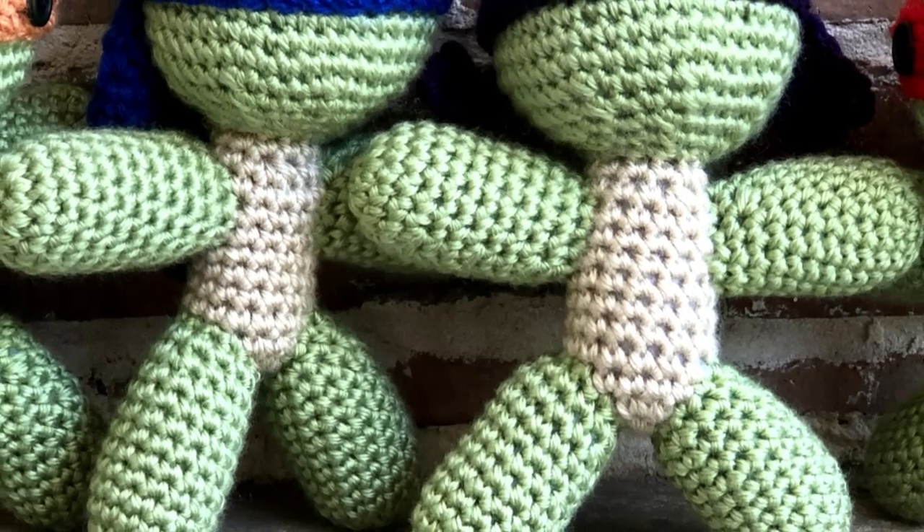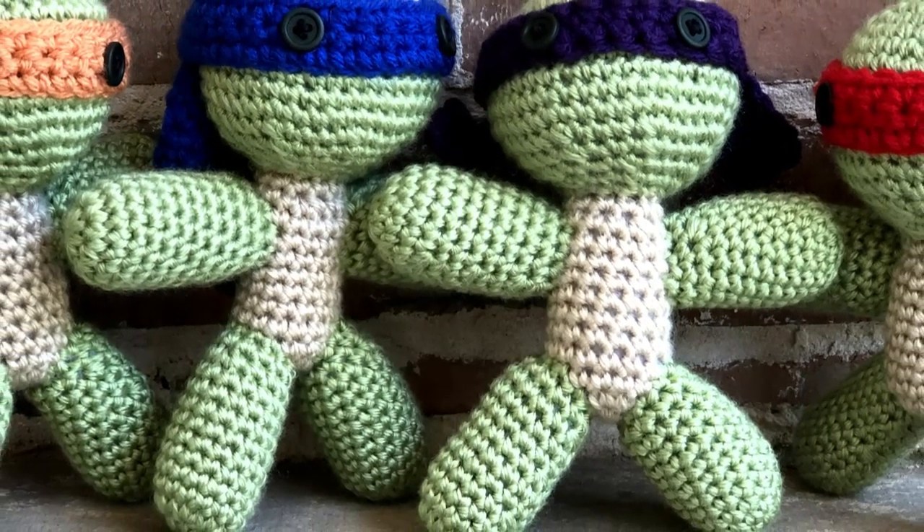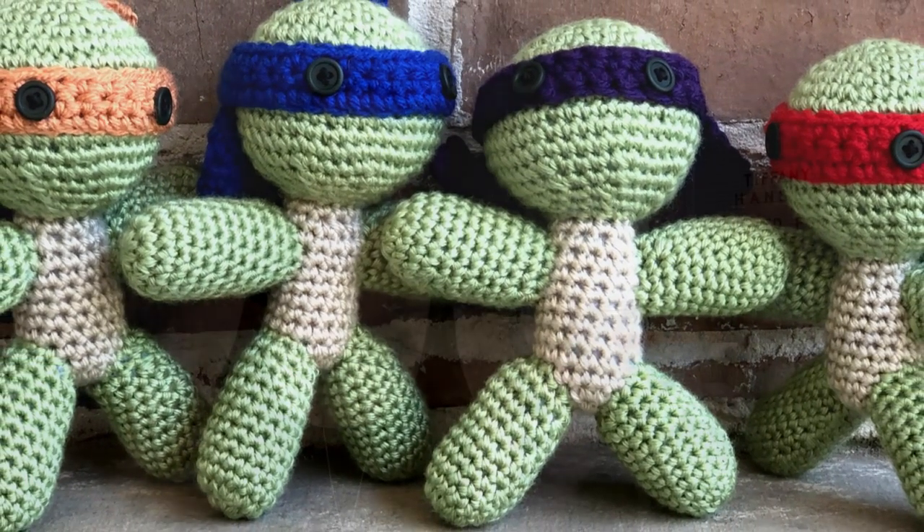In this video, I'm going to show you how to make the Teenage Mutant Ninja Turtles. They are fantastic baby gifts. They are even better kid gifts. Both of my kids have a set each — kids flock to these, they just want to play with them. They are just amazing.